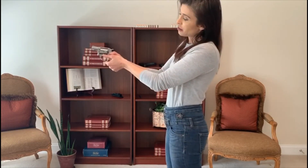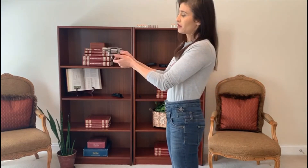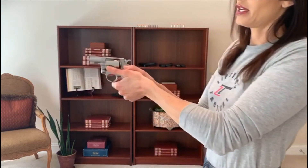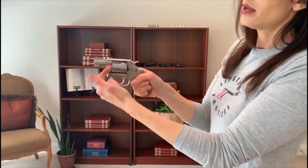My thumbs are going to be below the cylinder. This thumb I actually have resting on the cylinder release — that's okay. I do have a chance that if I pushed it forward it would be hard for me to push that because my thumb is just resting against it. This thumb is below the cylinder. Our cylinder is going to rotate each time we fire the gun, so we want to stay out of the way of that. Hot gases are going to discharge from the front when we fire the gun, so we never want our thumb up there — we could potentially burn ourselves.